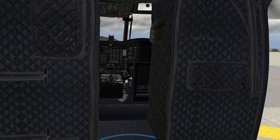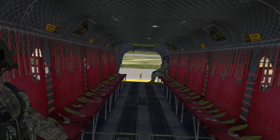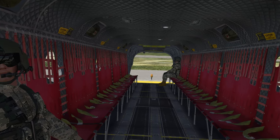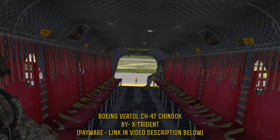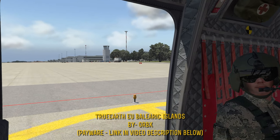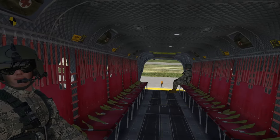That will pretty much do it for this particular start tutorial video. I just wanted to give you the basics and keep it as short as I possibly could. When we come back with the full review video, we'll pick up where we left off and go flying around Ibiza. Thank you as always for watching — this has been Belgeode. I've been flying in X-Plane 11 using the X-Trident CH-47 Chinook here at Orbix Balearic Islands. If you enjoy what you've seen, please give me a like, don't forget to subscribe, and I'll catch you on the full review video coming next. Ciao!